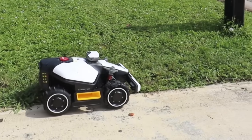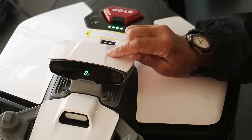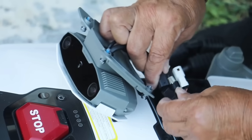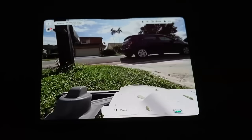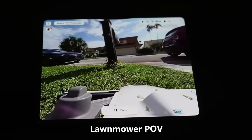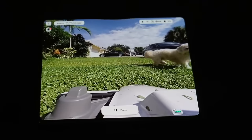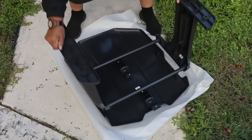The robotic lawnmower comes fully assembled — all I had to do was attach the camera to the front. That camera is a very important part of the robot because it lets the lawnmower know if there are any obstacles in the way, and then it steers clear.